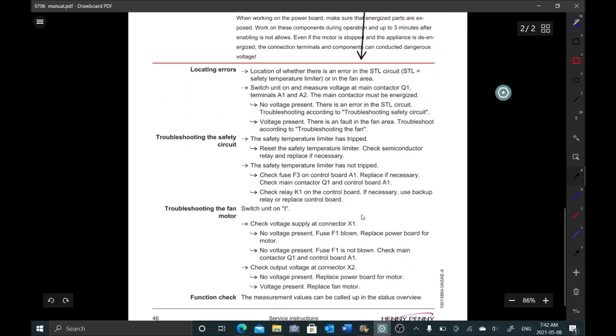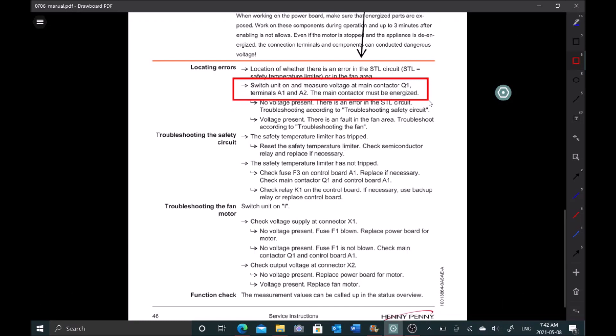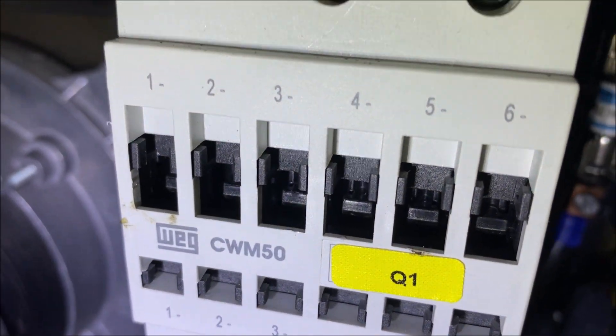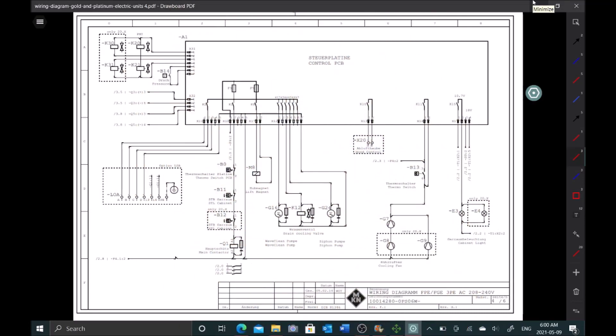Locating the error — it's telling us it's either the safety circuit or the fan area. The first step is to switch on the unit and measure voltage at main contactor Q1 terminals A1 and A2 — the contactor must be energized. Checking our visual cues, the contactor is pulled in, so we know there's power there without even needing the meter.